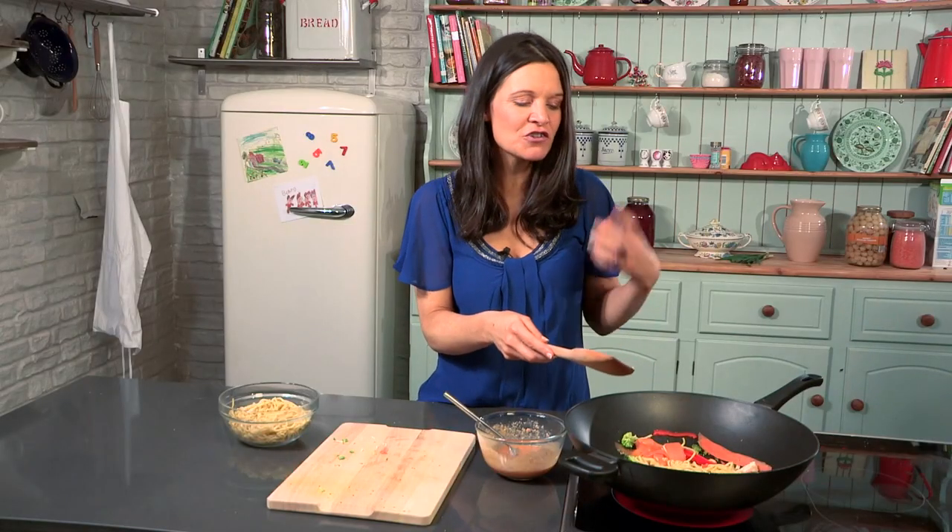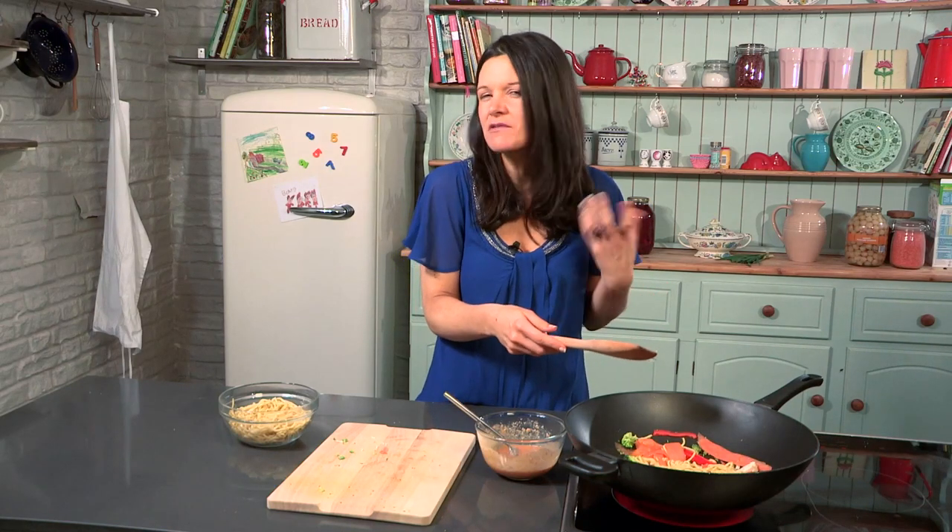Play up to your kids the fact that these are traffic light veg — you've got the green, you've got the red, you've got the orange carrot. Get them talking and thinking about other veg, other colours, the colours of the rainbow, and get them really inspired with their five-a-day.